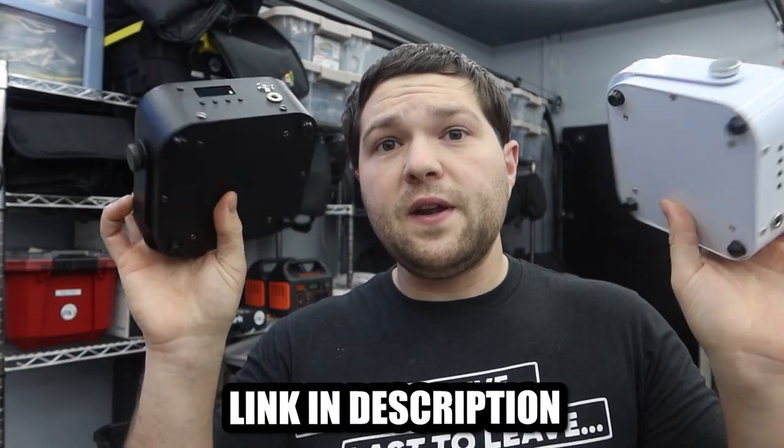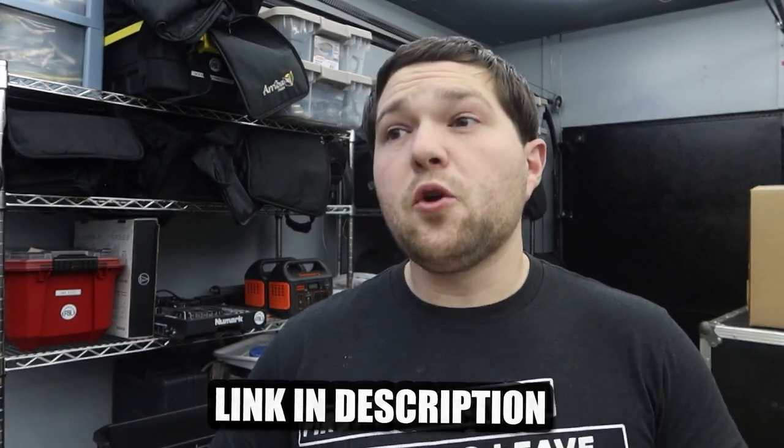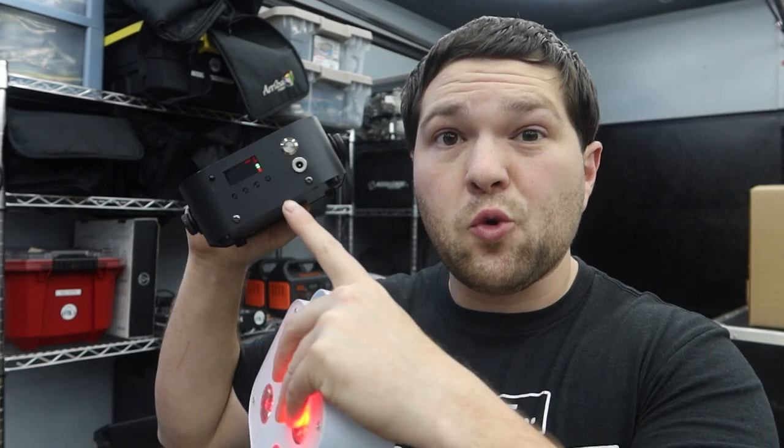If you haven't checked out my original review video of the Ape Lab knockoffs from Both Lighting, go check that out. After that video was published, there was a surge in demand for these lights. Both Lighting actually reached out to me personally — they were getting complaints about not being able to set the DMX channel. I told them we need to take all the functionality of the S4s and S6s and cram it into this little tiny box. And that right here is the end result. They actually listen to their customers, and yes, I am a dealer for them.